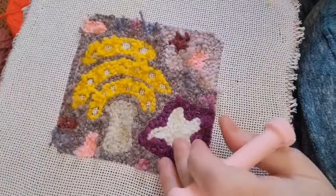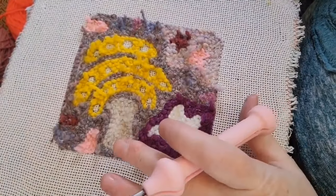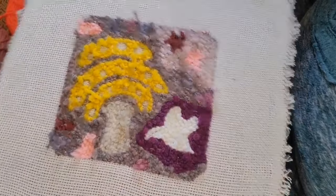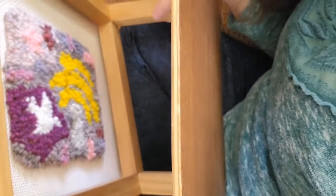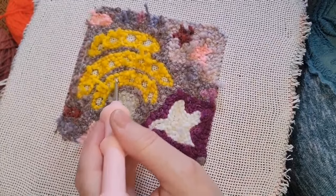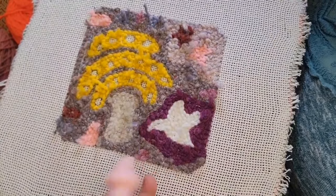Moment of truth time. I've been punching this for about half an hour — punching is so fast, so much fun. I've done a few peeks underneath to see what's going on, and I'm ready to flip it over. All I have left are the fruits on the tree, the bird's eye, and then fixing whatever I need to fix.